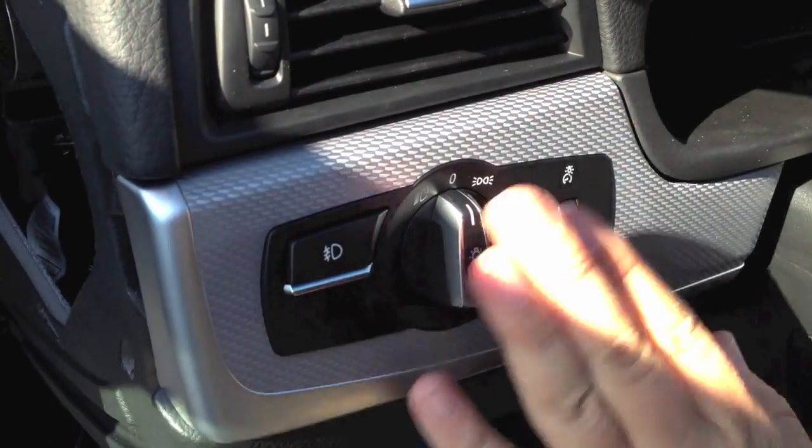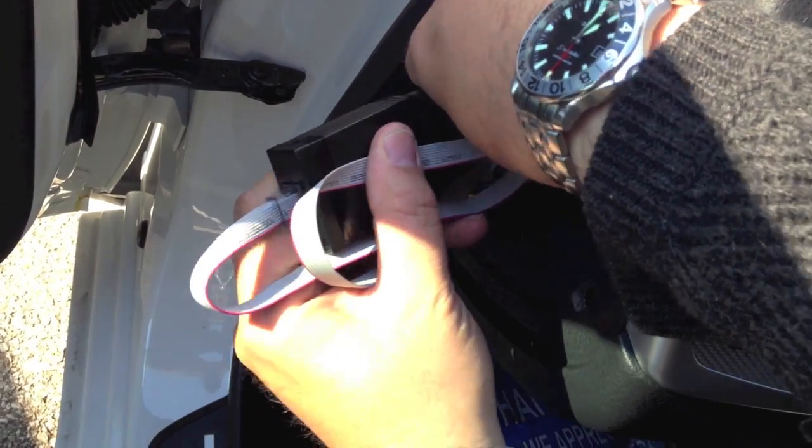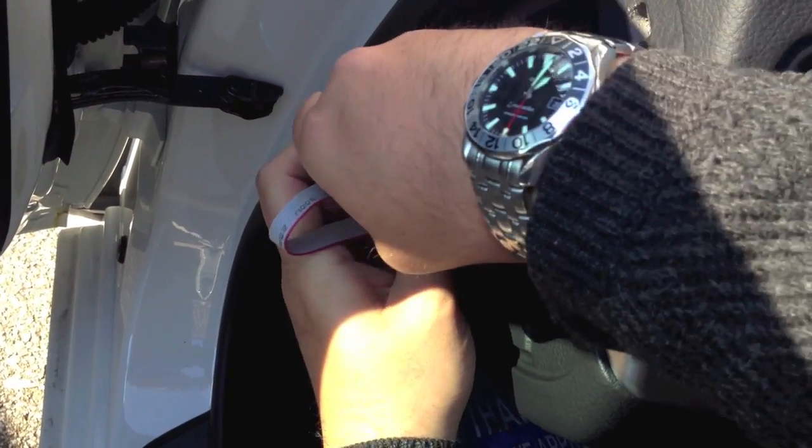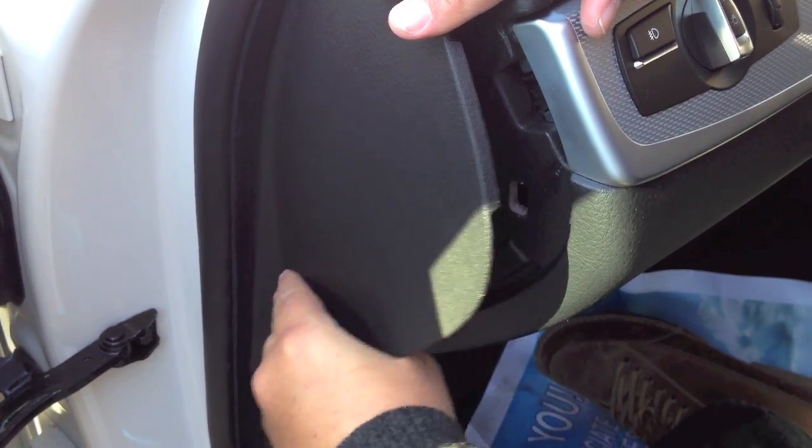Ensure all tabs are secure. Tuck wires and the control box into the side dash. Replace the side dash cover and check fitment.